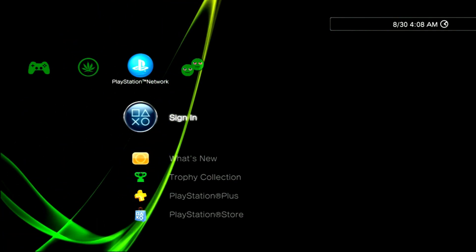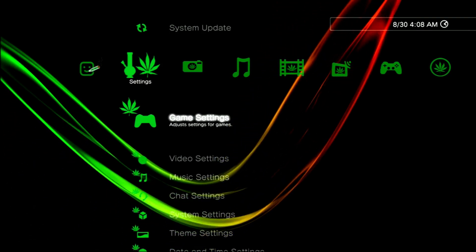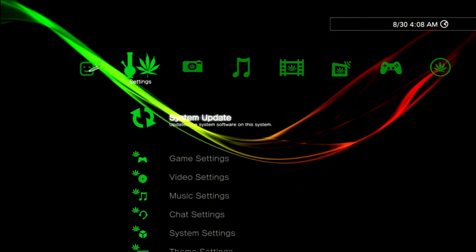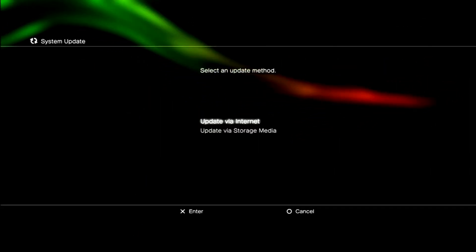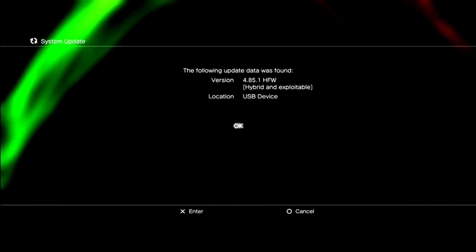Now on the PS3, go over to System Update, via Storage Media, and say yes.